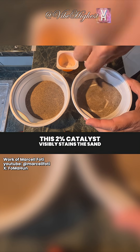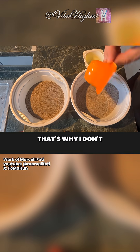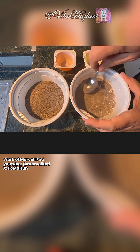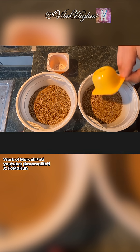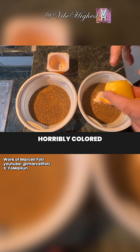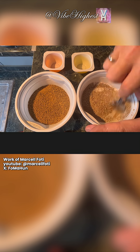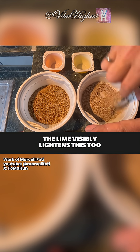Look at what happens when I mix the first gram of lime into the sand on the right. This 2% catalyst visibly stains the sand — that's why I don't use a scale anymore. I add slaked lime until it clearly changes the color, roughly 2%. I'll show the same with this horribly colored ground granite — it's not Aswan granite, sadly, but at least I can get it. The lime visibly lightens this too.